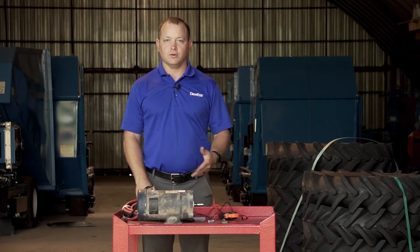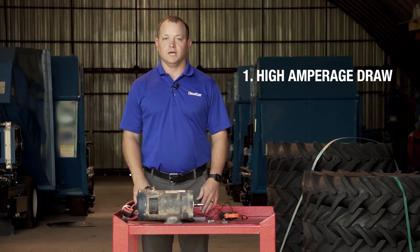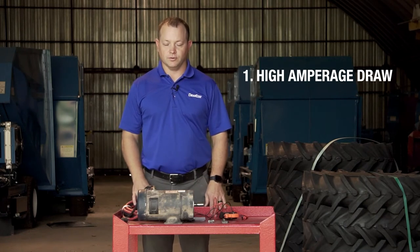Some of the causes that can cause motors to fail is high amperage draw. This can occur when there is low battery voltage or a poor grounding. So when you're checking your motor, you want to ensure that you have good voltage at the motor.